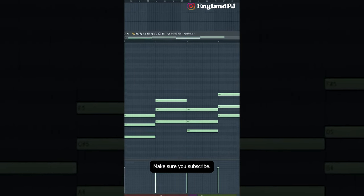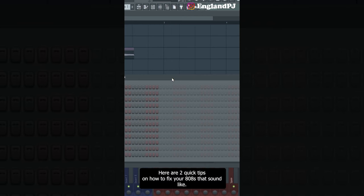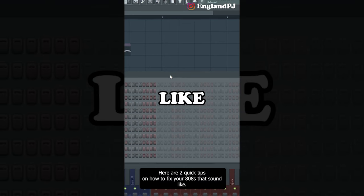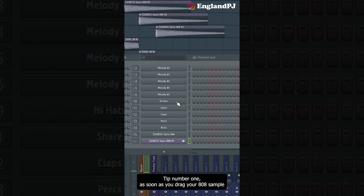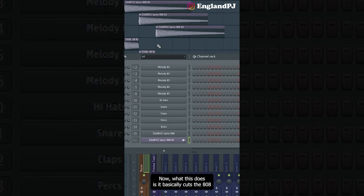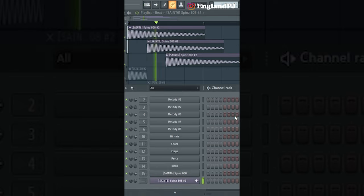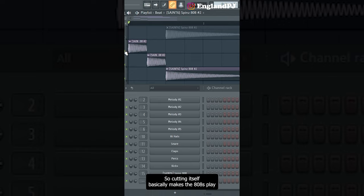Please stop making your 808s sound like garbage. Here are two quick tips. Tip number one: as soon as you drag your 808 sample in, right-click on it and click 'cut itself.' This cuts the 808s so they don't overlap when playing. Without this setting, the 808s overlap — with it, they sound a lot better.